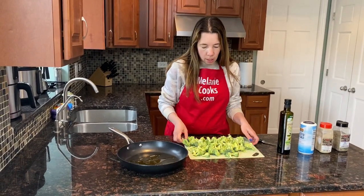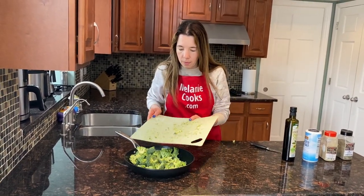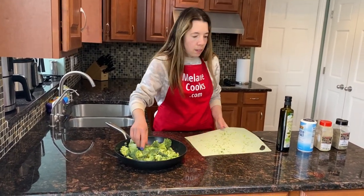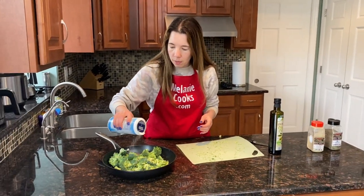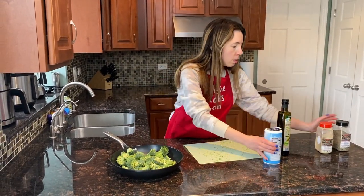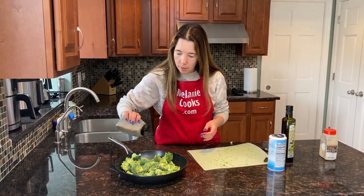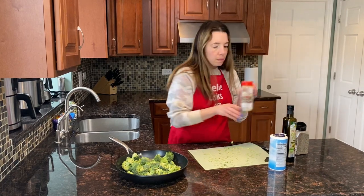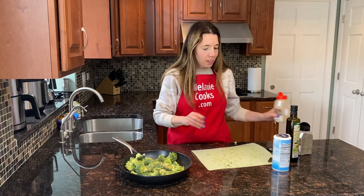Add the oil, add the broccoli, and add the seasonings. I'm going to use salt, pepper, and garlic powder. You can use any seasonings you like.